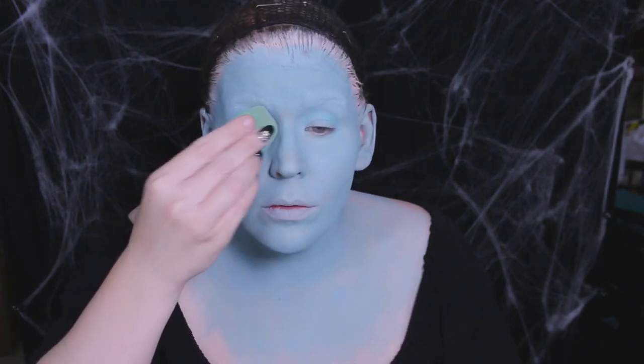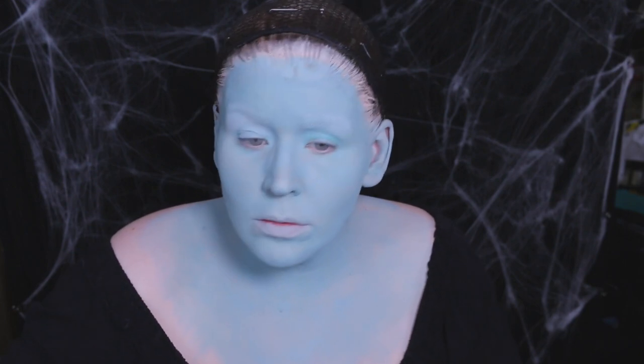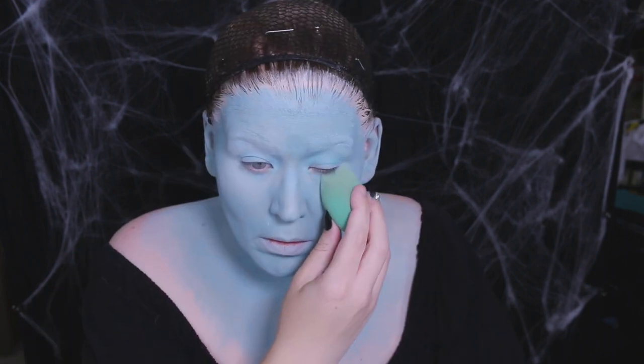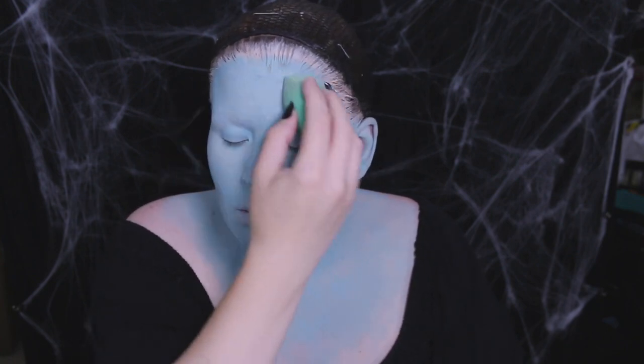Next I'm going to add another layer of powder everywhere. I pat it on with a sponge, then buff it out with a fluffy powder brush. One of my favorite powders to use for these fantasy makeups is RCMA's translucent powder — it's really affordable and does a really great job.